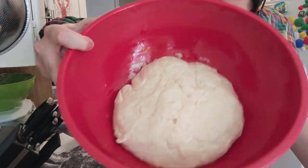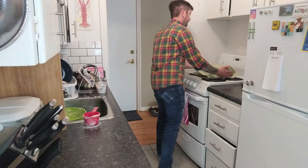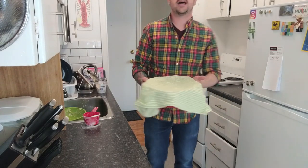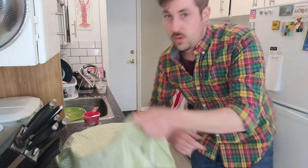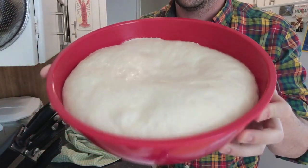Okay, that's what it looks like. So we're just gonna let this dough sit in the bowl now. And one hour later... Ooh. Look at that dough. Jiggly.